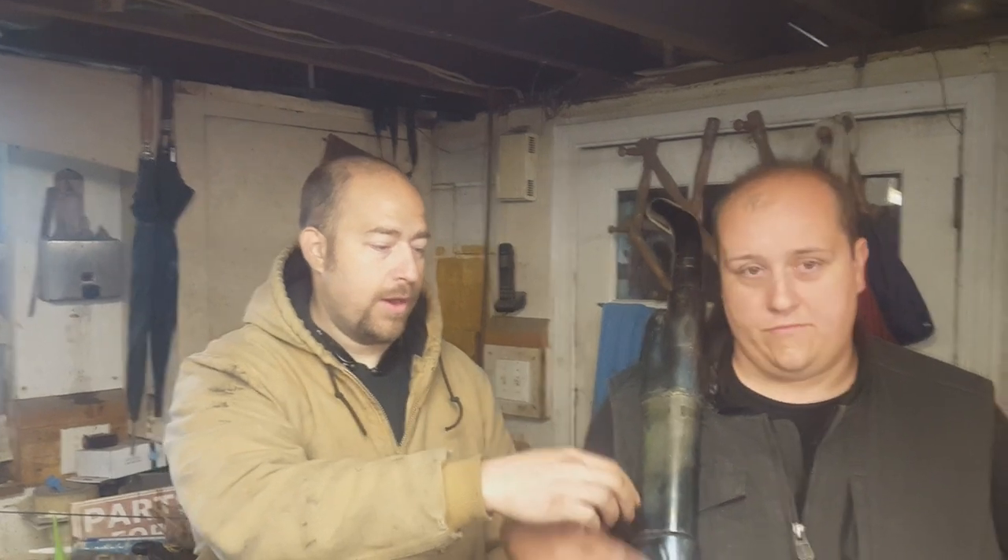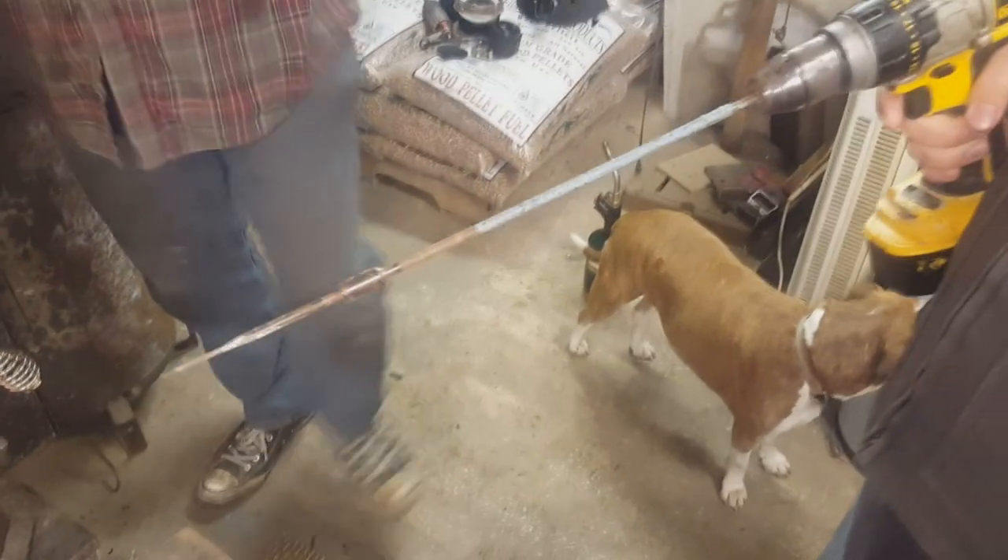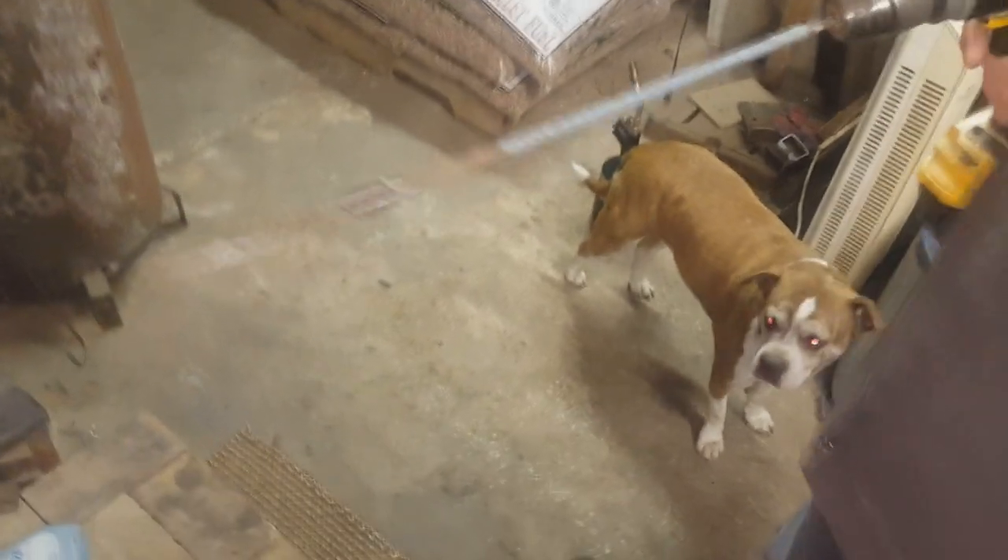Hi, what's up — two mostly bald guys here. Today we're going to show you how to decat your stock Harley exhaust system. We're in a different location, at my dad's house, who is the film guy. We're going to show you a couple different ways: we're going to show you drilling it out, and we're going to show you how to cut it and then reweld. Let's go ahead and get to it.